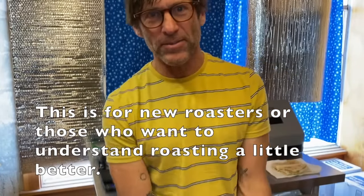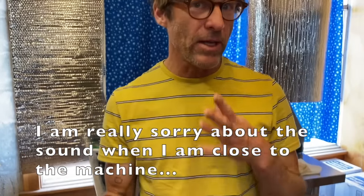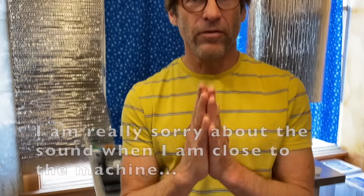Hello there, anybody who cares. It's a bit noisy in here, but I'm going to make a quick video about first crack and second crack in coffee roasting.